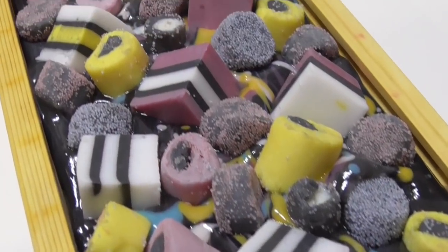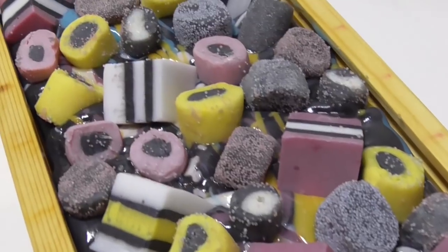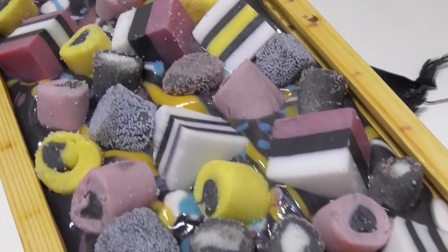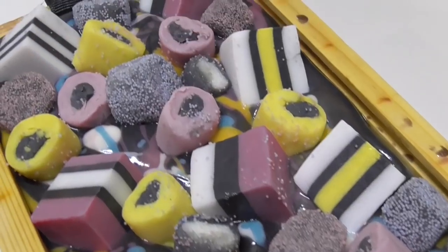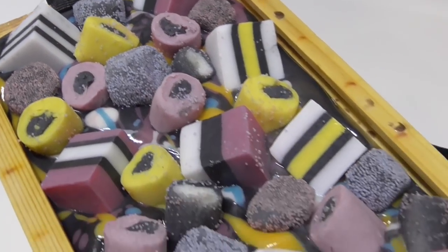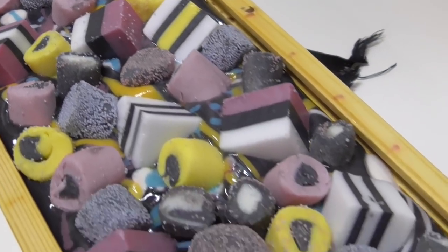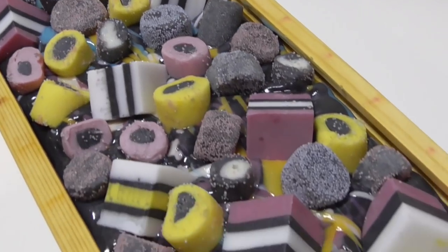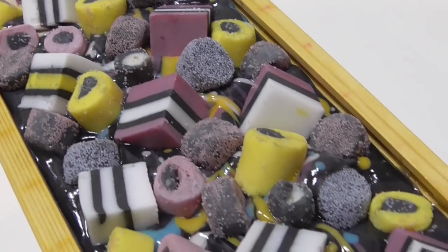Here it is up close — look at all those licorice lollies sitting on the top. It really does look like someone has come along and thrown a bag of lollies on top of this soap, and you can just see little peaks of that pattern from the soap top coming through. I am so pleased with it so far. I'm going to leave it sit overnight and come back tomorrow, cut it open, and see what swirls we've got on the inside.